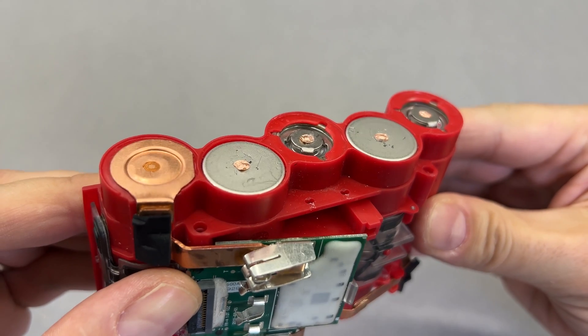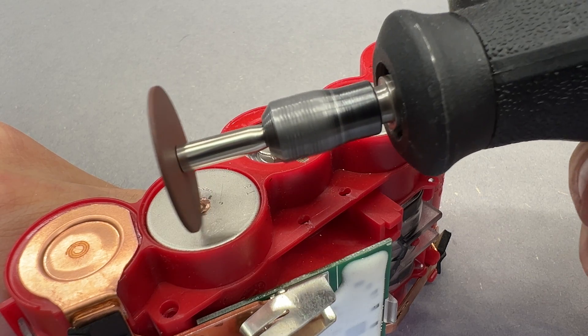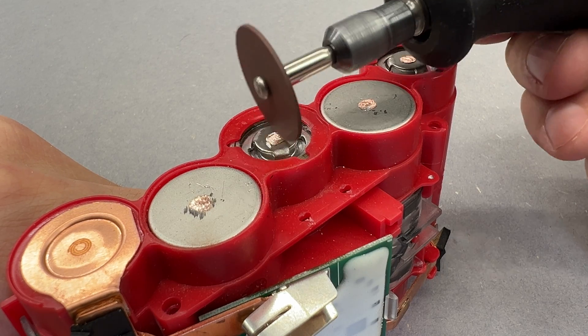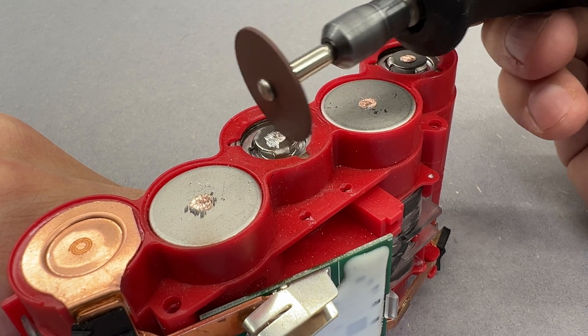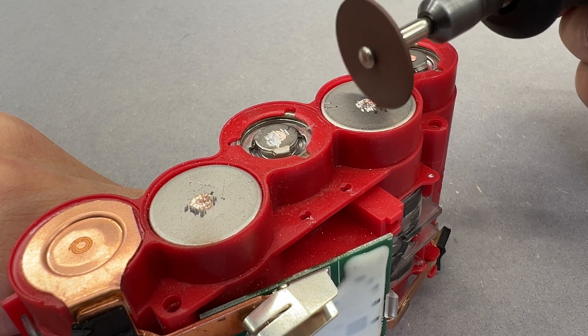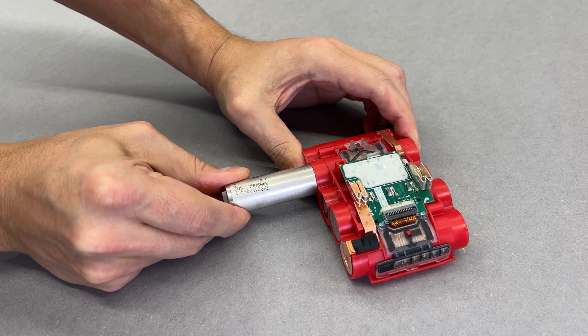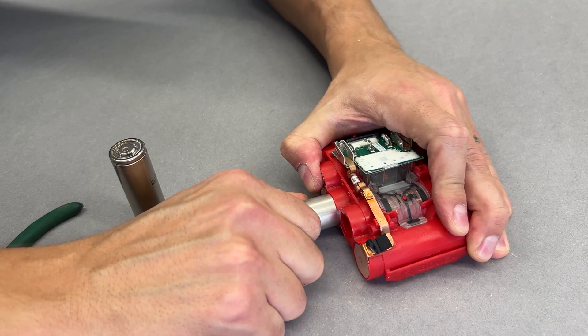While they are still held firm, we need to clean those spot weld leftovers. Once again, a rotary tool with a cutting disc on it, at slow RPMs, and working with patience did the job very well. Those cells sit inside quite snugly, requiring a moderate amount of force to push and pull them out.